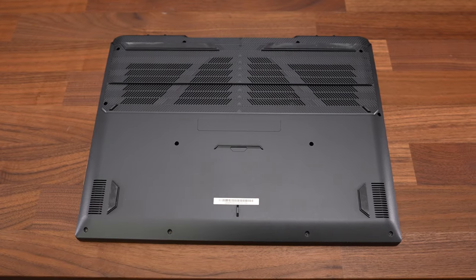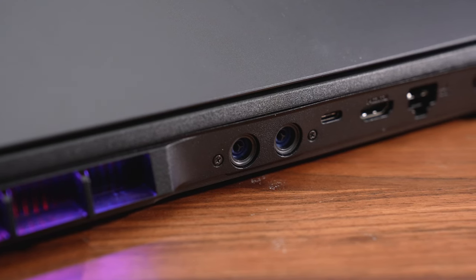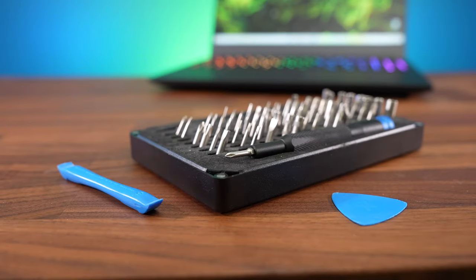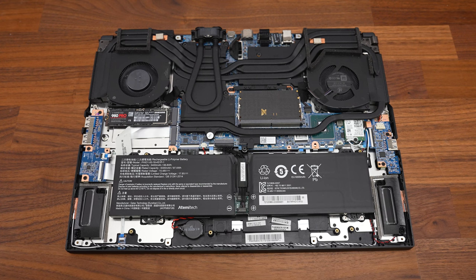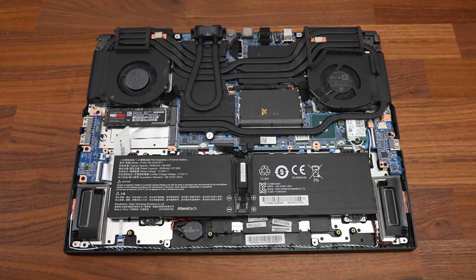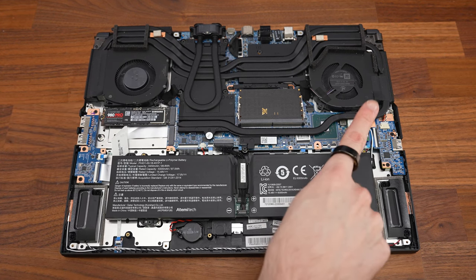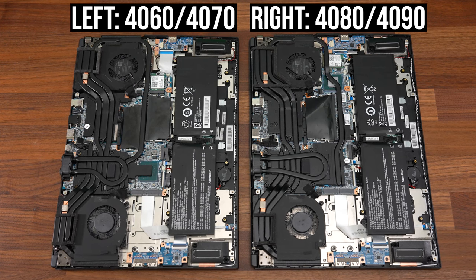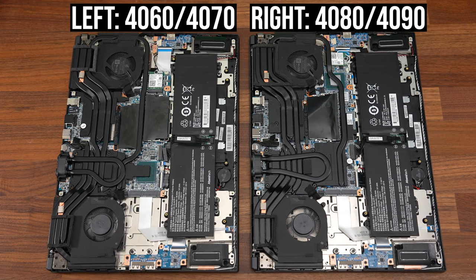Getting inside requires removing 12 Phillips head screws from the bottom panel, all the same length, and an additional two on the back on either side of the liquid cooler connector. It was very easy to open with pry tools. Inside we've got the battery down the front, two memory slots stacked on top of each other just above, two PCIe Gen 4 M.2 slots on the left, and the WiFi 6 card on the right. The layout is slightly different between the RTX 4060/4070 models compared to the 4080/4090 models.